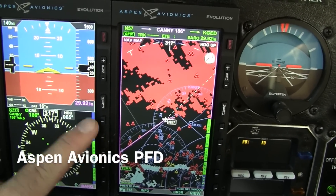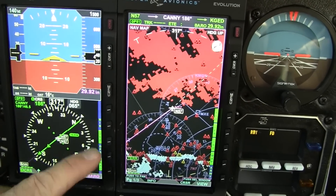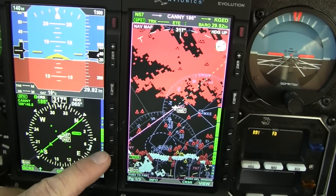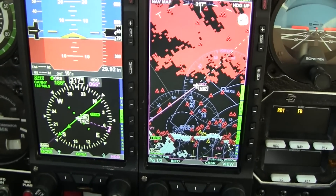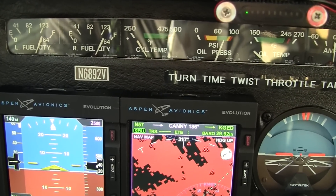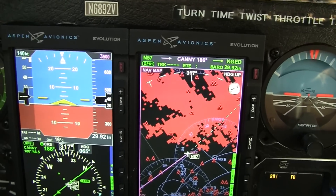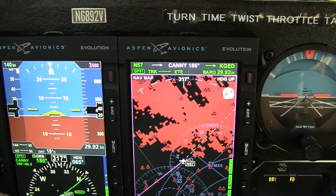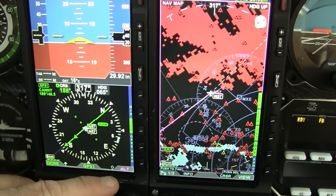Another feature is you can set an altitude for where you want to climb up to. If you set that, you press the right button twice and set it up to the altitude you want. In this case, I'm going to go up to 3,500. If you don't touch the button again, it will automatically come off the magenta color and go back to the heading mode.